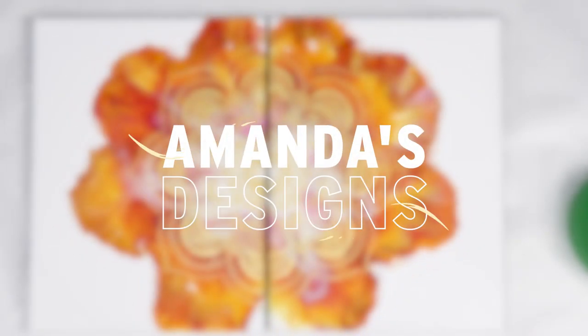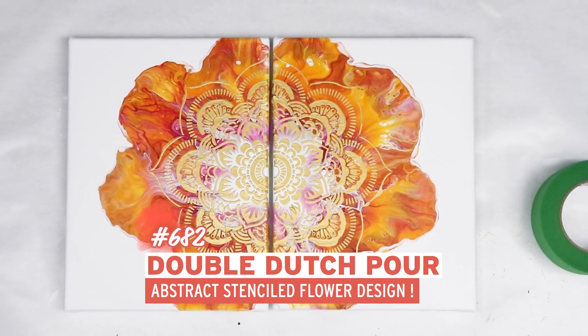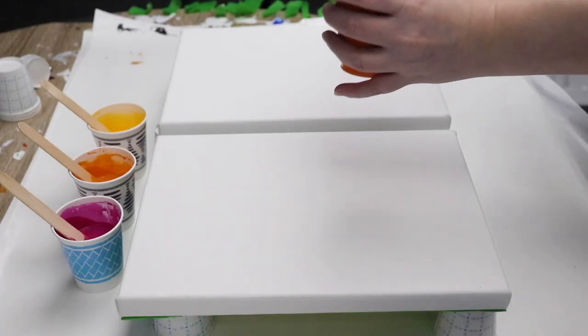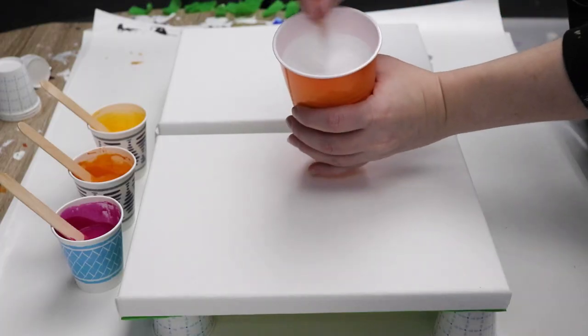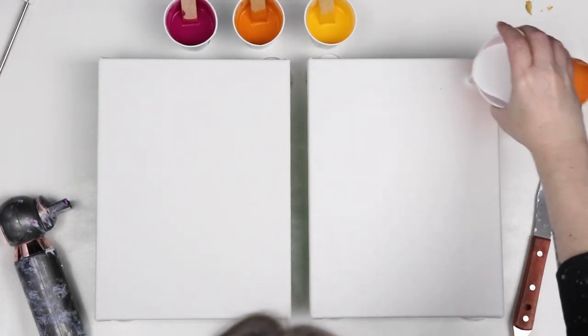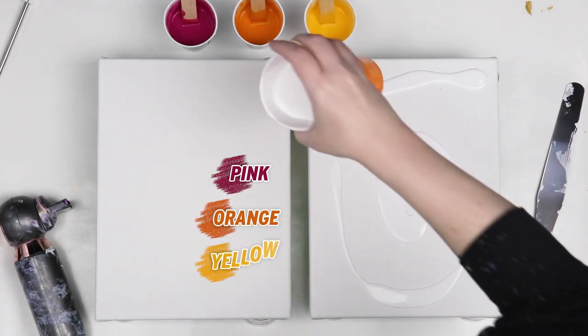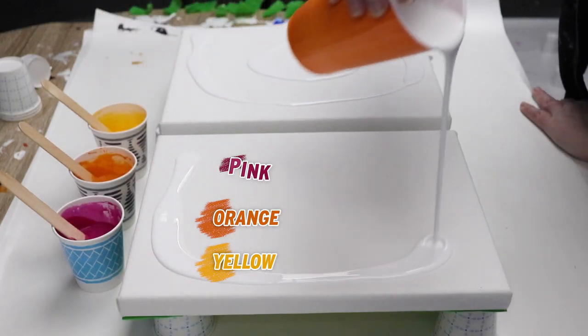In today's video I'm doing a two canvas Dutch pour. I wanted to do another flower shape with my Dutch pour and then do a stencil over both canvases to have a matching stenciled pour. I'm using colors of pink, orange, and yellow and then I will have white for my base coat.